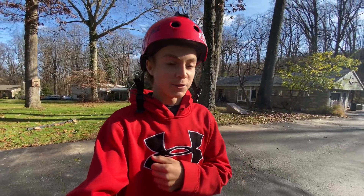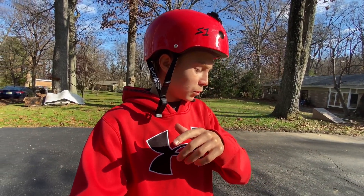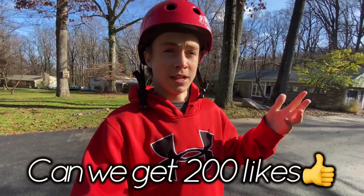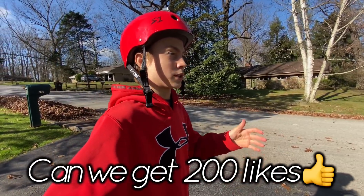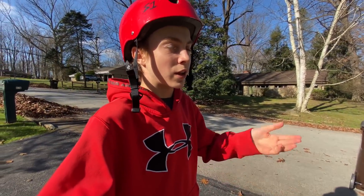What is good everyone, welcome back to a brand new video. You clicked on this video because two to three videos ago I asked if you wanted me to make this, and you guys all responded yes. I know a lot of you guys only watch my videos to watch me ride my scooter, so I'm not gonna leave you guys hanging.